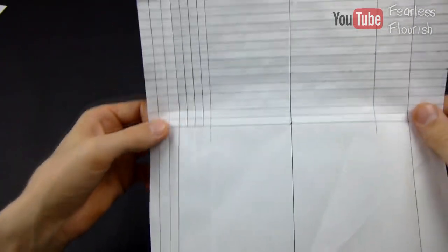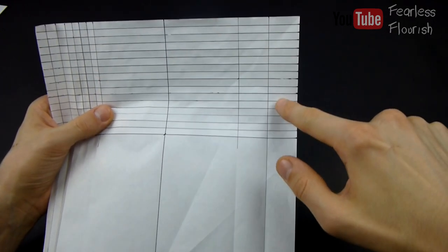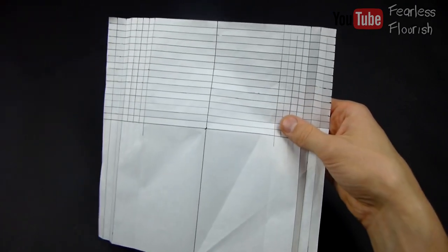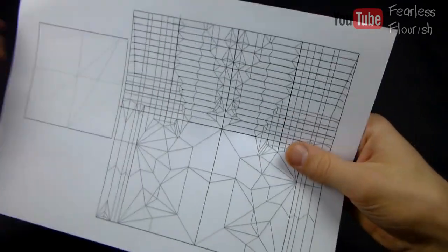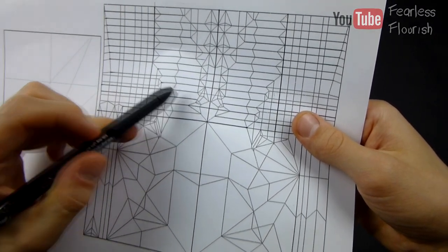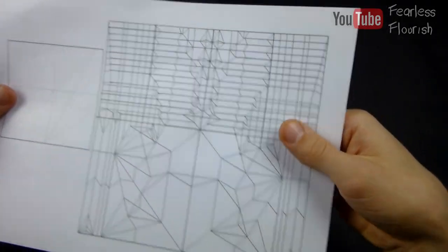And there we have it — we have thirds on this side and fourths on this side. What I want you to do now is the exact same on this side: divide into four on the left hand column and then into thirds on the right hand column. So if you've done it correctly, you should have the same again — thirds on the left hand sides and then fourths on the inner parts.